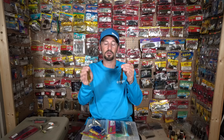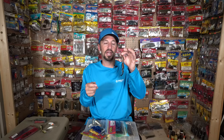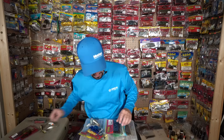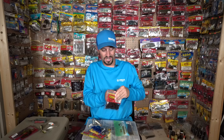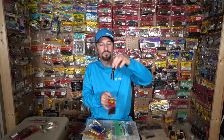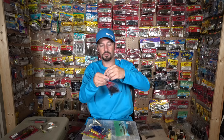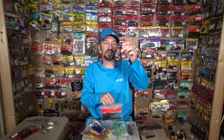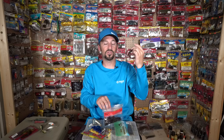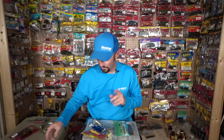The next two things I Texas rig depend on water clarity. I'll throw some type of Zoom Baby Brush Hog — if the water's clear, watermelon gold or watermelon magic; if the water's that black color, go with something more natural. This is the Excite brand but both catch a lot of good fish. The last thing I Texas rig out there is the Z Hog Jr. — it's kind of like a Sweet Beaver style, a little compact bait. Flip it along cypress trees, log jams, and lay-down trees.